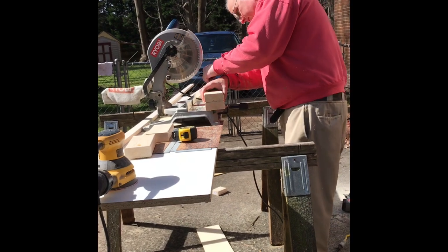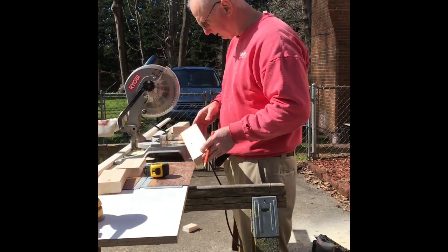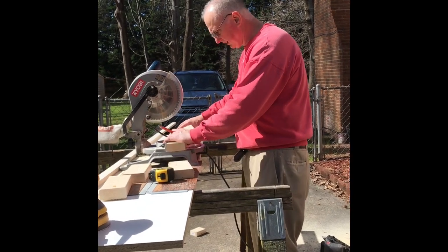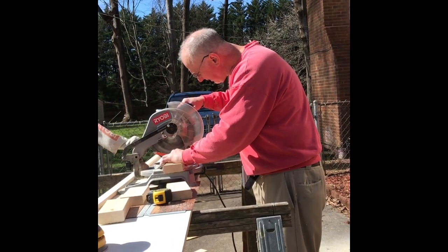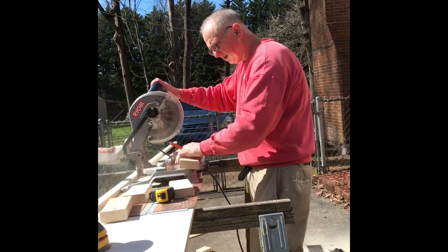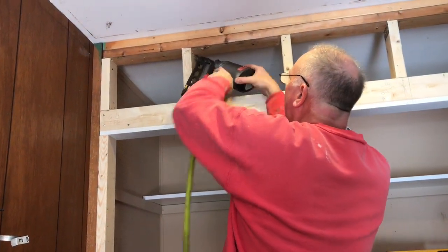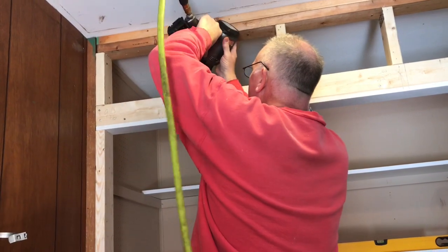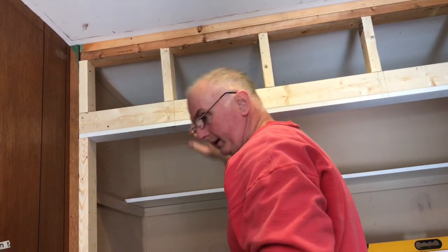Okay guys, we're out here at the saw. I already made one pattern and we're going to cut these blocks and get ready to go back in there and nail them up.